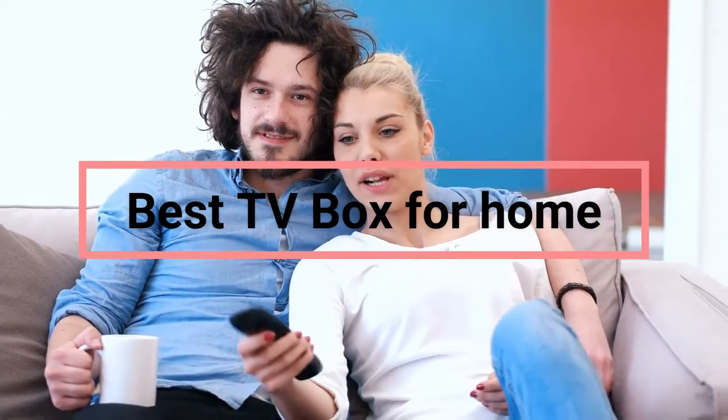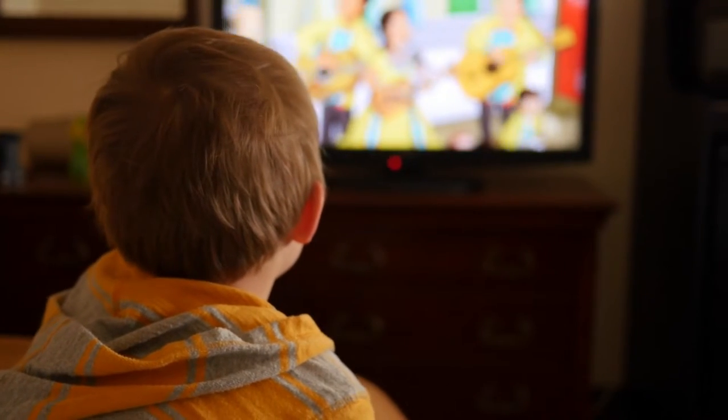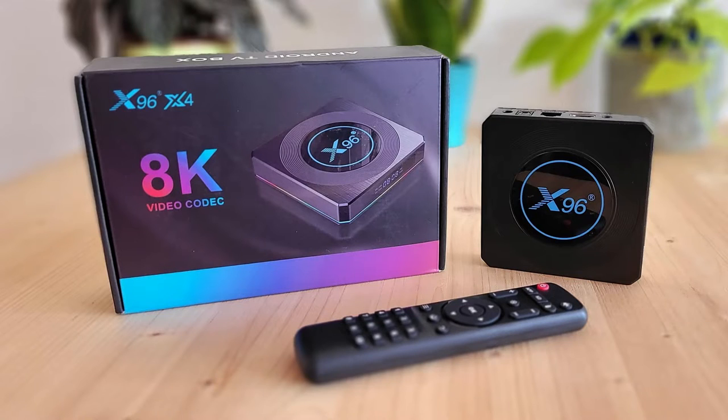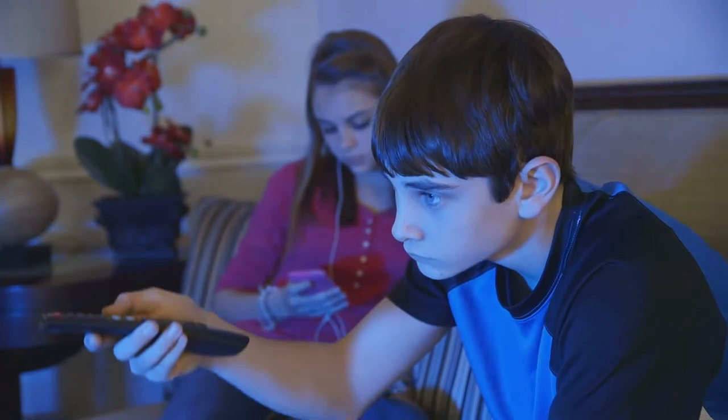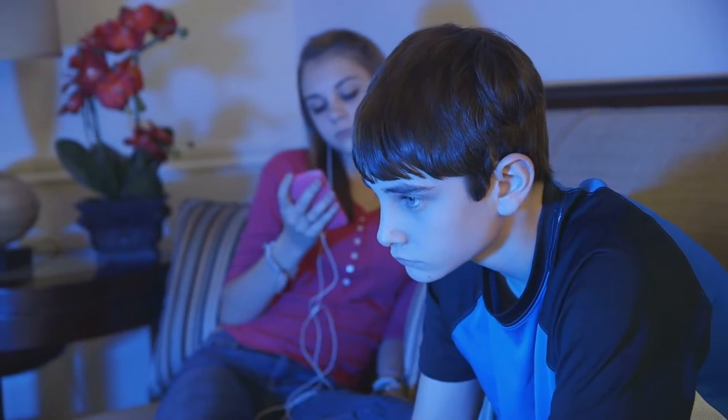Nowadays, there are so many different ways to watch TV. You can have a traditional cable or satellite service, you can stream shows and movies online, or you can watch programming using a TV box. A TV box is a small media device that connects to your TV and allows you to stream content from the internet. Here are many different types of TV boxes on our list — it will help you to choose the right one for your needs.